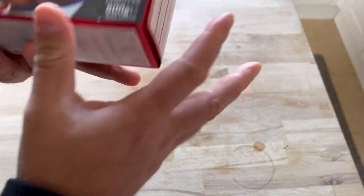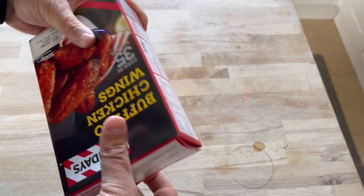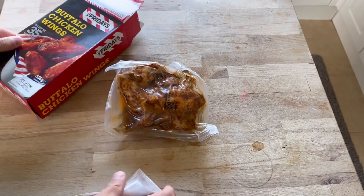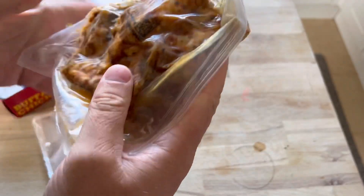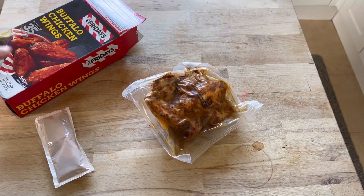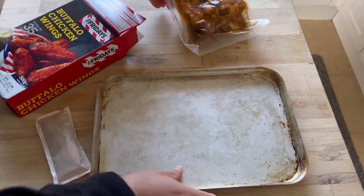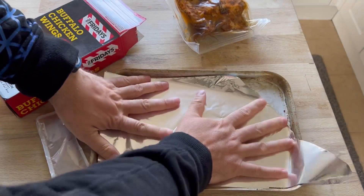I always thought when you put the buffalo sauce on you put it back in for a little bit to make it all sticky, but apparently not. Okay cool, let's see what we're dealing with here. Two bags — predictable — buffalo sauce and chicken wings. I need to get a baking tray, and because I know this is going to be very messy, some tin foil.